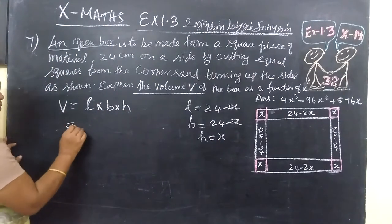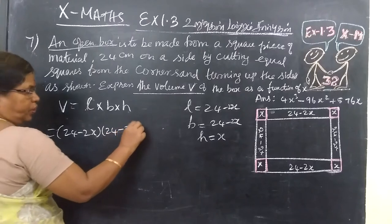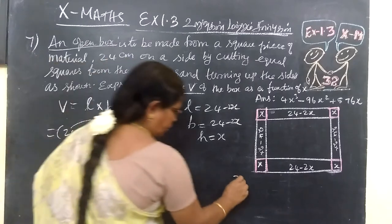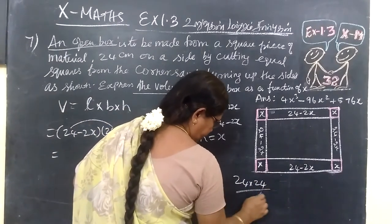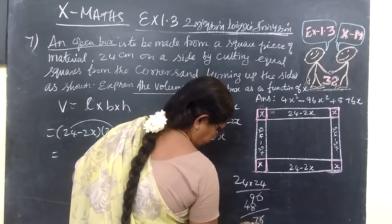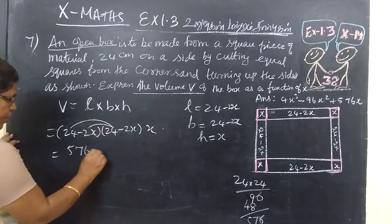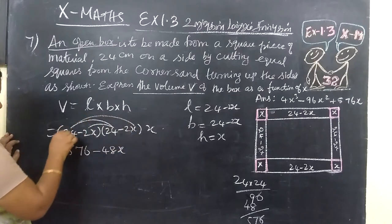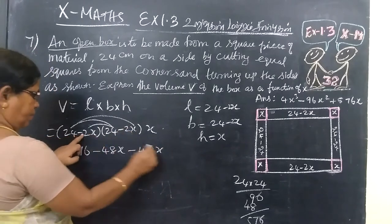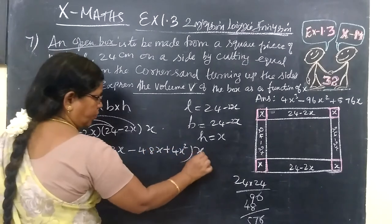Therefore, Volume equals (24 minus 2x) times (24 minus 2x) times x. Expanding: 24 times 24 equals 576. Then 24 times negative 2x gives minus 48x. And negative 2x times 24 gives another minus 48x. Then negative 2x times negative 2x gives plus 4x squared.